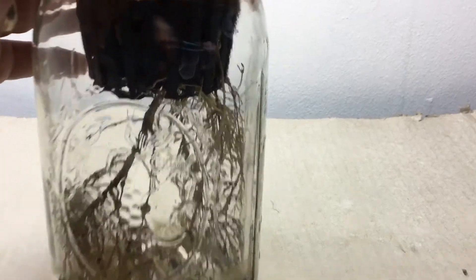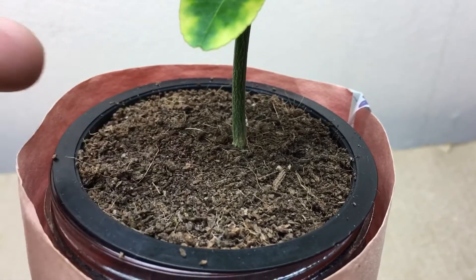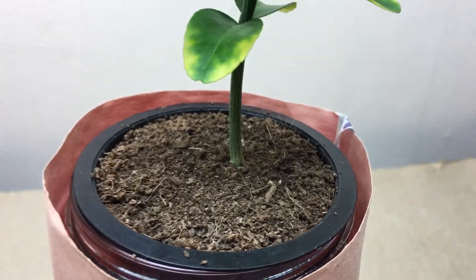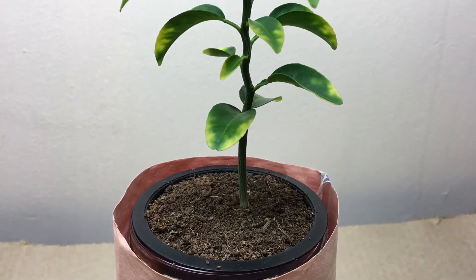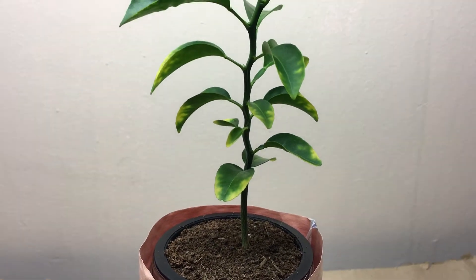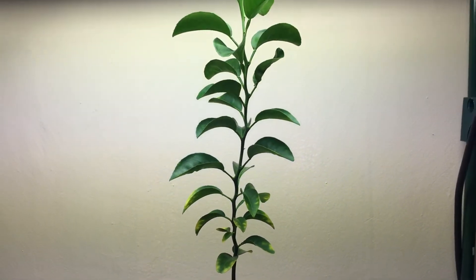The coco core that the plant is in is completely dry, as you can see if I just move it around. I keep it dry — I don't even spray it. It's not necessary because the roots down below absorb everything the plant needs.